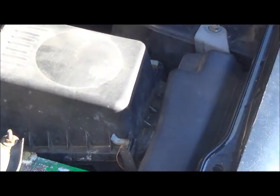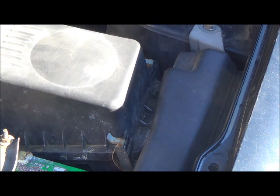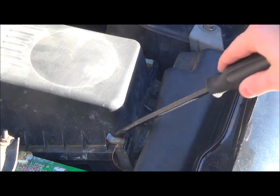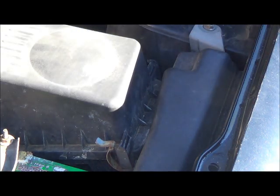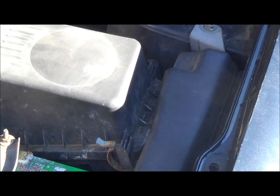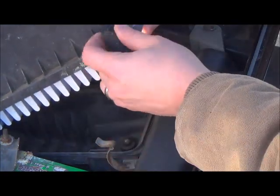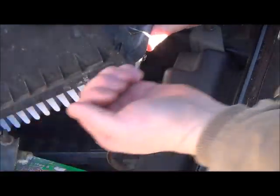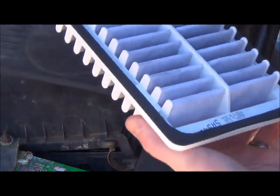There are two tabs here and here that you can take off. They're really easy to get off — you can use your hand or a screwdriver either way. So what you want to do is take this out. There are two hooks and it just kind of slides this way. Let's take a look at the filter.